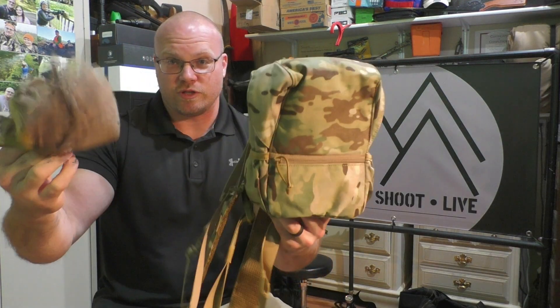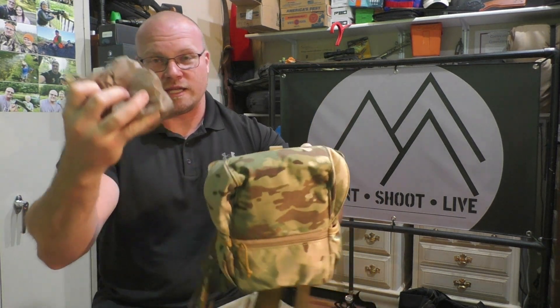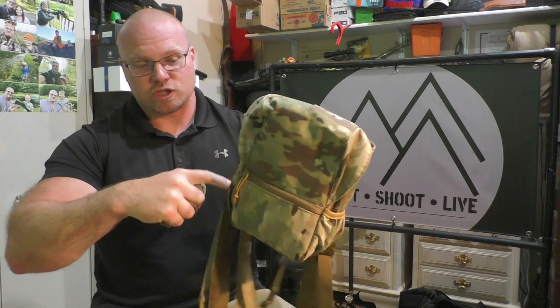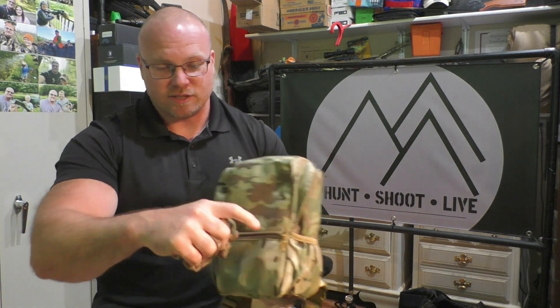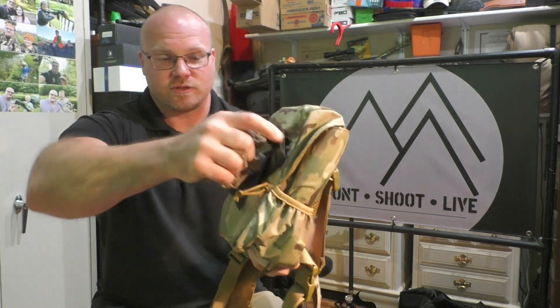There's another compartment on the back that is a pretty deep pocket — probably about seven inches deep — and it has the rain cover in it. This comes with a rain cover, which is pretty cool. If you didn't want to keep the rain cover in the back, it folds down to basically nothing and you could shove it in one of those elastic enclosures on the side.